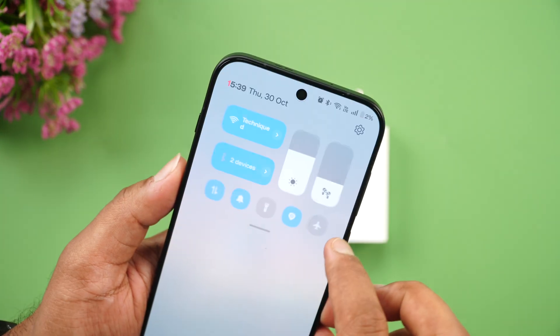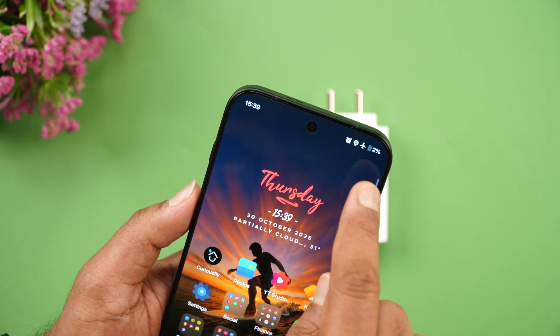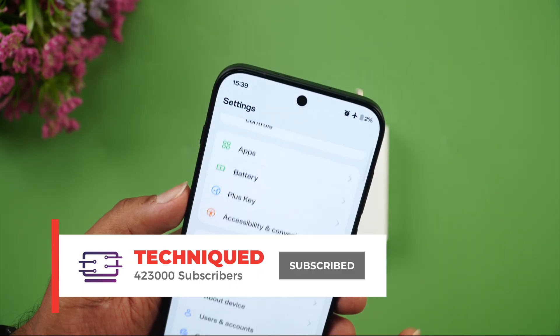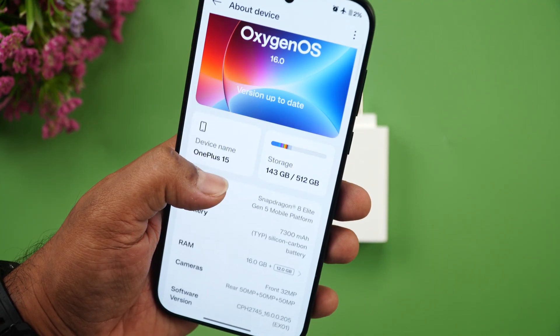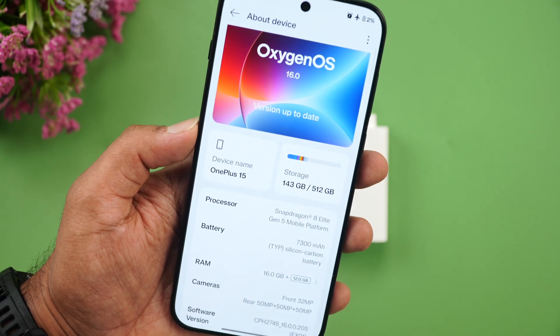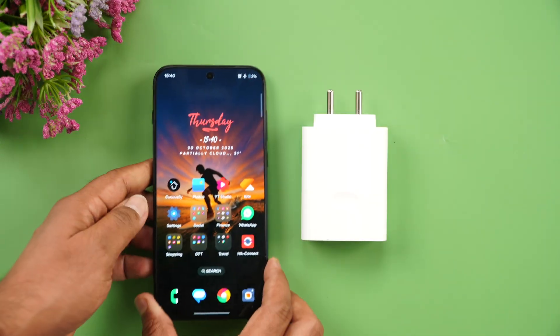We're starting the charging test with just 2% battery remaining — it will go into battery saver mode shortly. Here's the About Device screen: OxygenOS 16 on the OnePlus 15, confirming the 7300 mAh battery and 120W adapter.